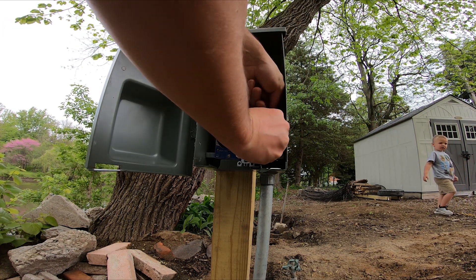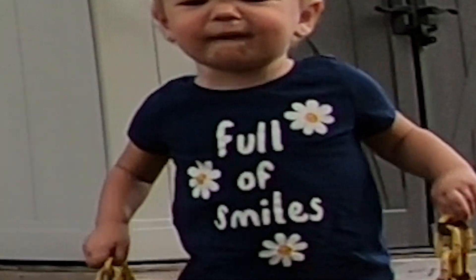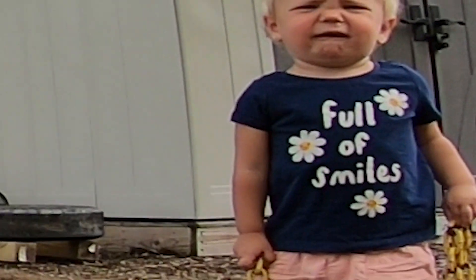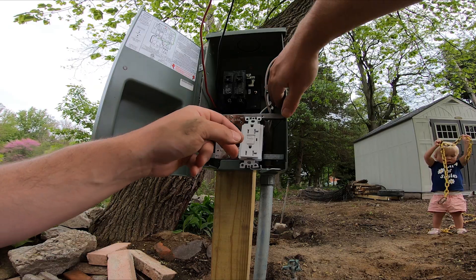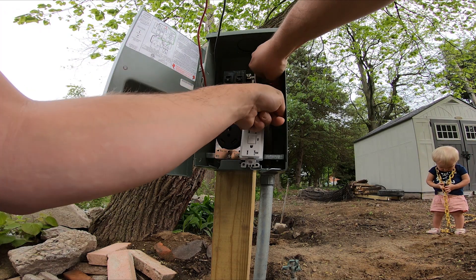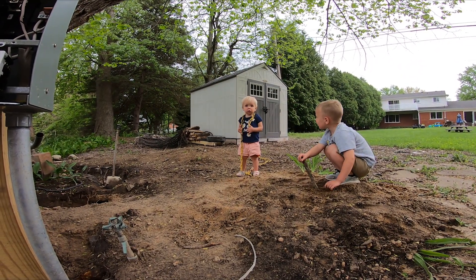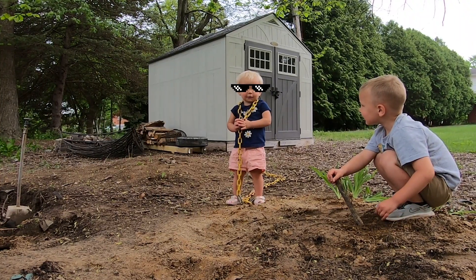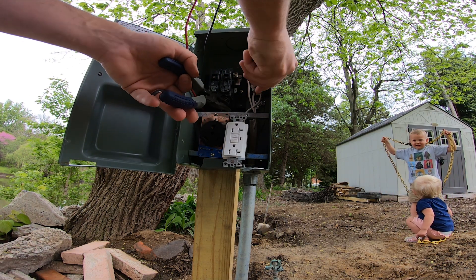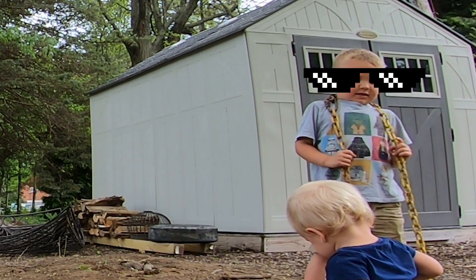Why are you guys playing with chains? What's up, Eleanor — are you having fun? Looks like the junkyard dog. Does it see me? Yeah, I do see you — you're like the junkyard dog now too, aren't you?